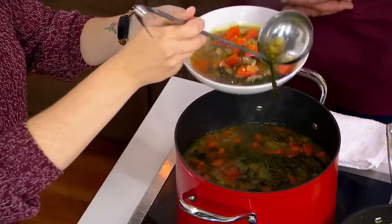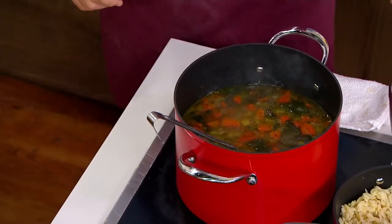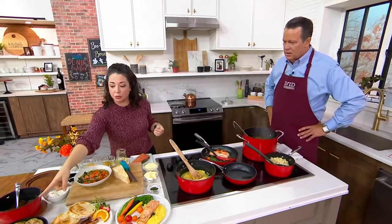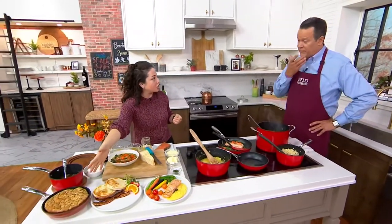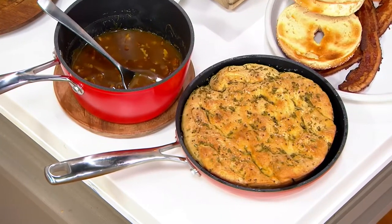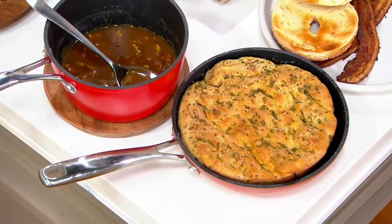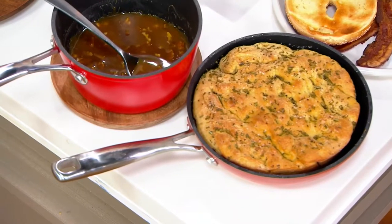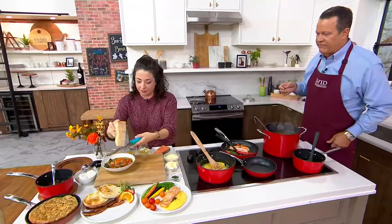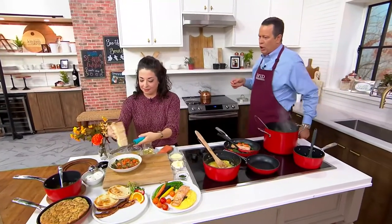Again, dishwasher safe, refrigerator and freezer safe, and oven safe up to 500 degrees. We made this beautiful focaccia baked right into that pan. If you use the lids on the pan — say you wanted to braise something — you would have to reduce the heat to 350, because the glass lids are oven safe up to 350. Maybe a hunk of that focaccia bread in that soup on a cold day.